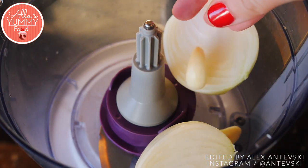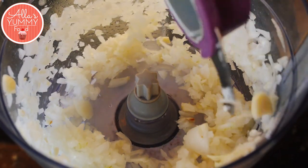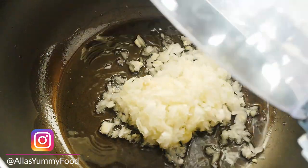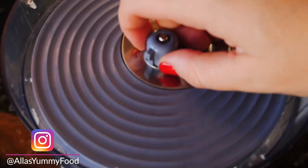First, we're going to chop our onions with garlic. I'm using a food processor, but you can do it by hand. We're going to fry this in a pan with some oil — just add normal cooking oil, whatever you like. I'm using vegetable oil, and we're going to soften the onions for about five minutes.